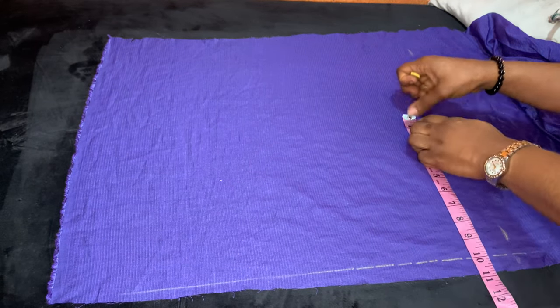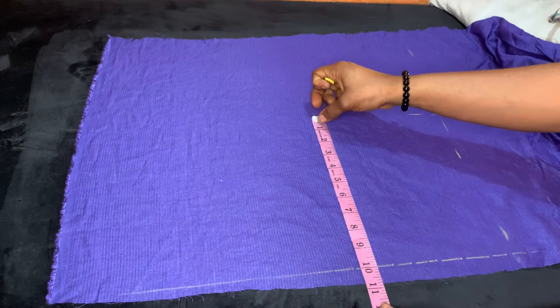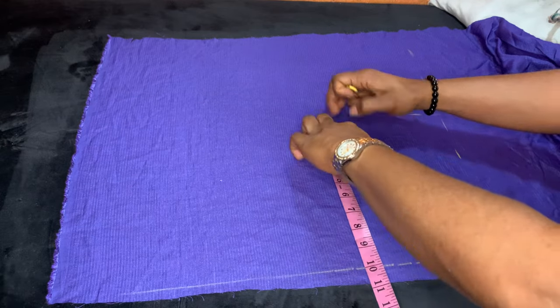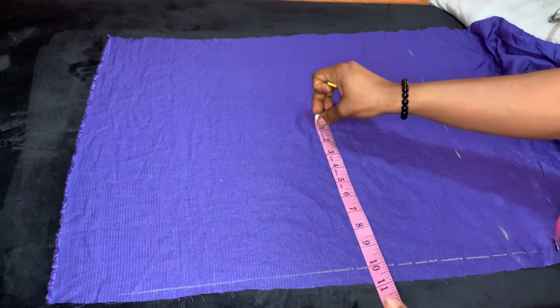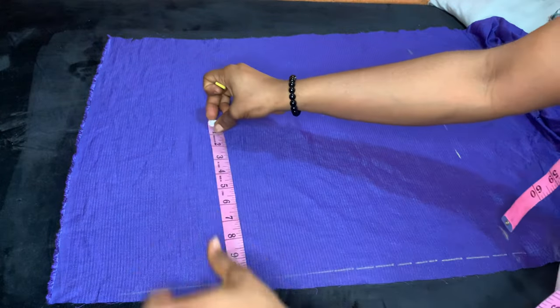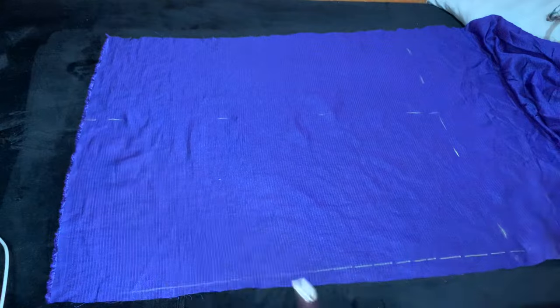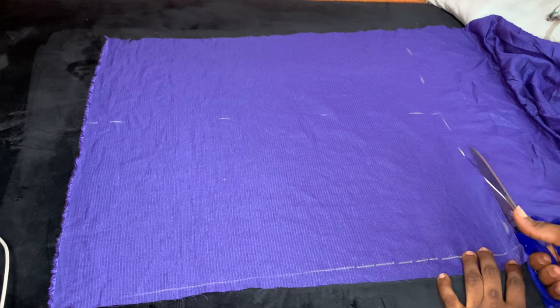From the width of the fabric, measure 10 inches. So you're going to cut a piece that is 20 inches long by 10 inches wide. Once you've marked that out, go ahead and cut it out.